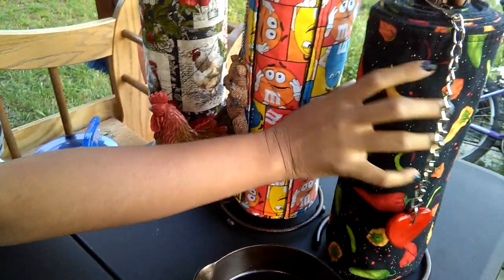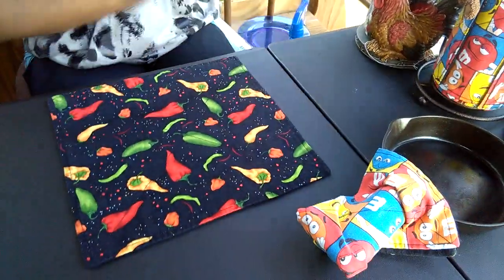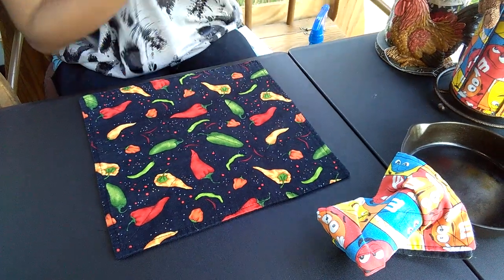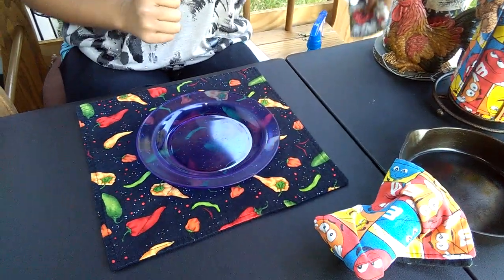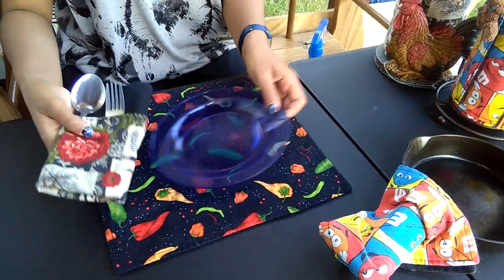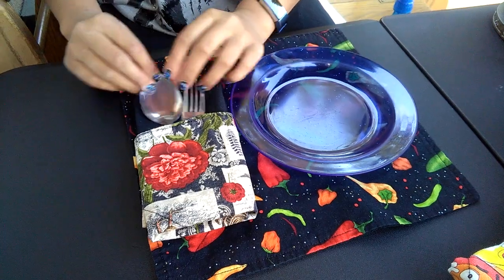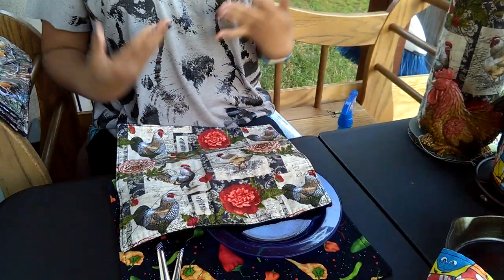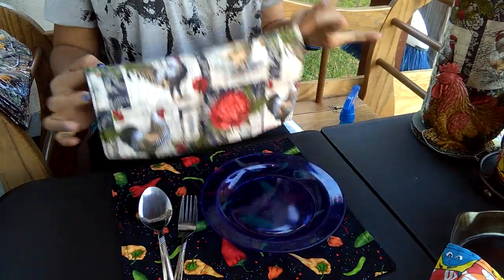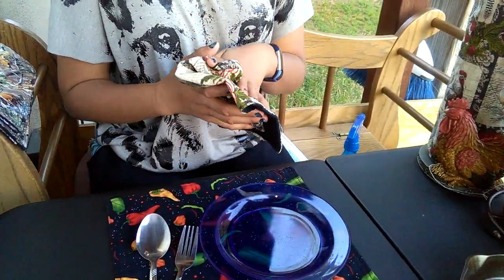A second use — I'm going to use this one with hot chili peppers — it could be a placemat, like so. That can match with your napkin. And then you can have your utensils in here, and you can take your utensils out and use it as a lap napkin, or you can just use it as a regular napkin for your hands and face.